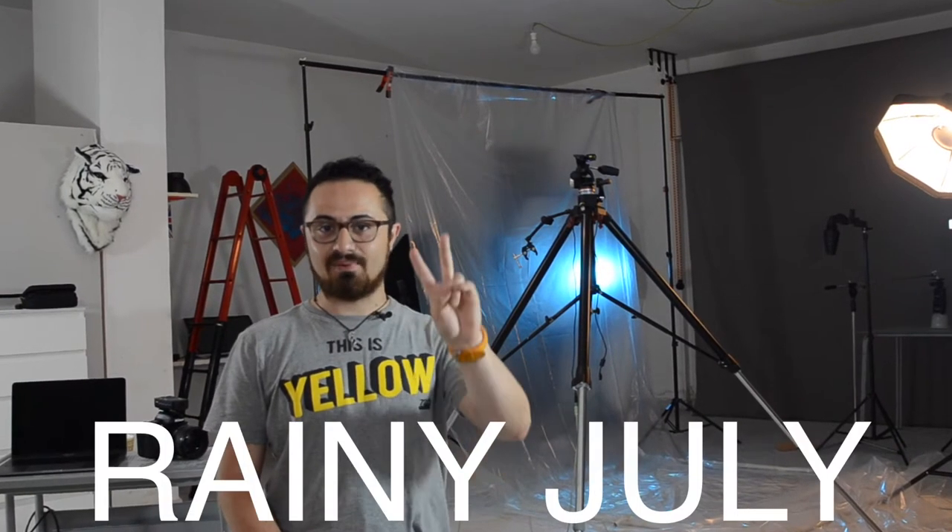Hello guys and welcome back on Fabio Napoli Photography! Today is Rainy July part 2, and our guest is a bottle — a very nice bottle filled up with water — and we are going to shoot with just a single light.